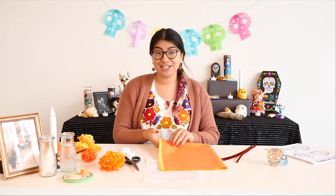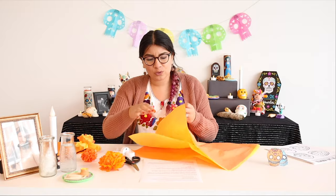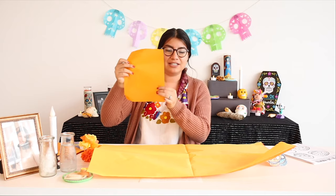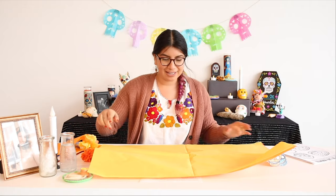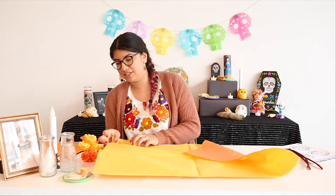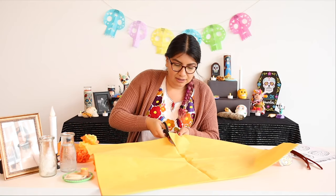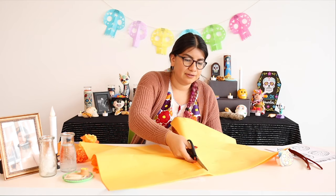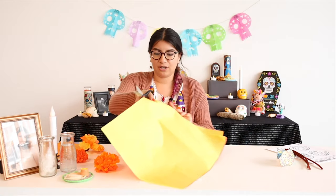We're going to make them with our tissue paper. We did get this big sheet of tissue paper, but what we're going to want is probably a size like this. So what I'm going to do is cut it this way and then cut it that way so that we can get about the size we want. Let me get my scissors — okay, I'm going to cut down this way, just follow the line.